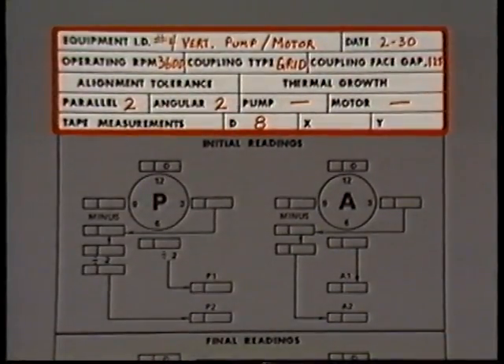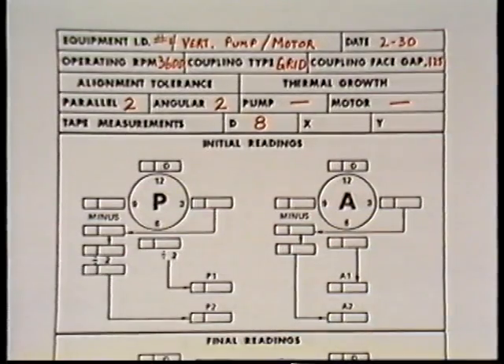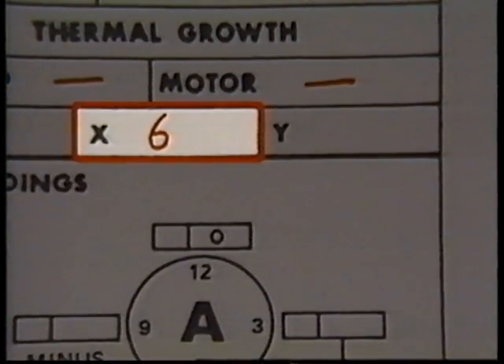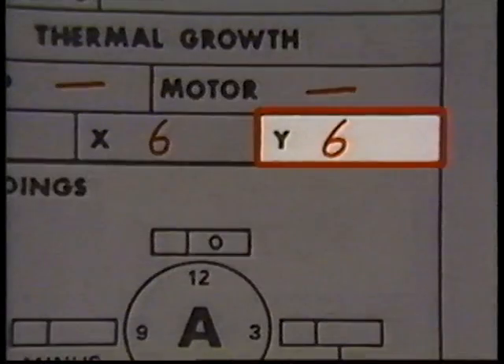This data sheet has a place to record information about the equipment and a place to enter dial indicator readings. You may have noticed there is no reference to bar sag on this data sheet — that's because it's not a factor with vertically mounted equipment. The second measurement is the distance between the center line of the bolt at the 12 o'clock position and the center line of the bolt at 6 o'clock. This distance is 6 inches and is recorded in the box labeled X. The final measurement is the distance between the center line of the bolt at 9 o'clock and the center line of the bolt at 3 o'clock — also 6 inches — recorded in the box labeled Y.